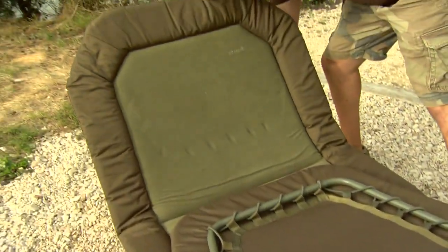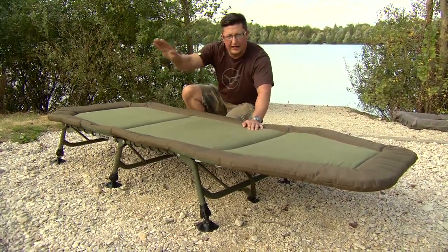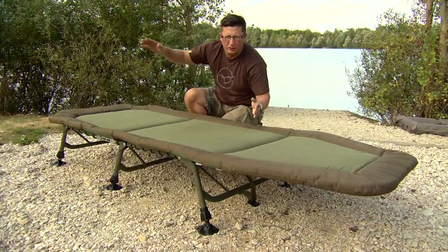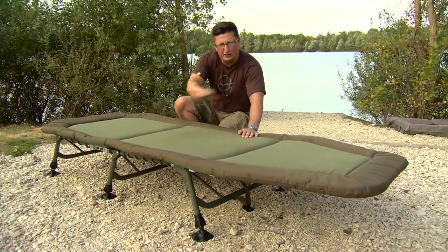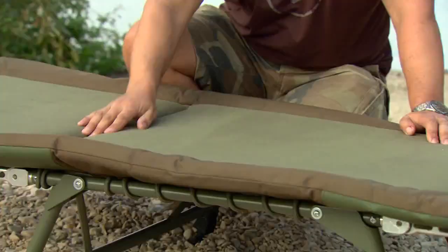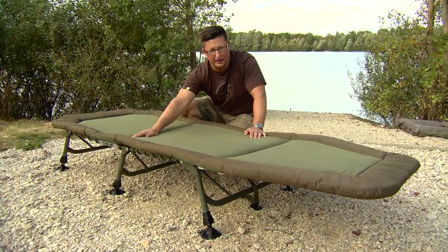I've worked with Tracker on this one personally, and what we were trying to achieve was a bed that wasn't curved up at the end, so that when you fish on a bank that has a slope on it, your head doesn't end up too high and you don't get a good night's kip. With this one you can get it perfectly flat, and I've done a few nights on it now — they are the most comfortable night's sleep I've ever had on a fishing bed.